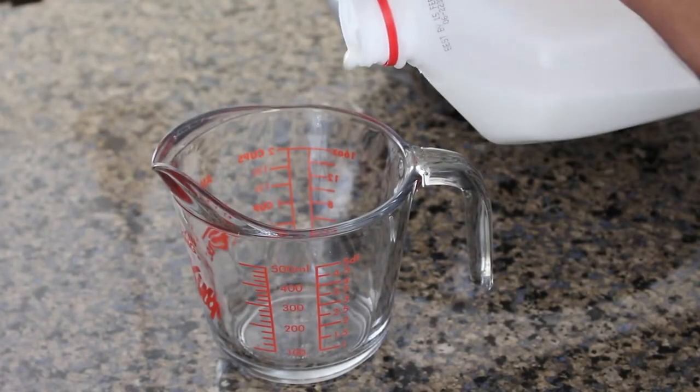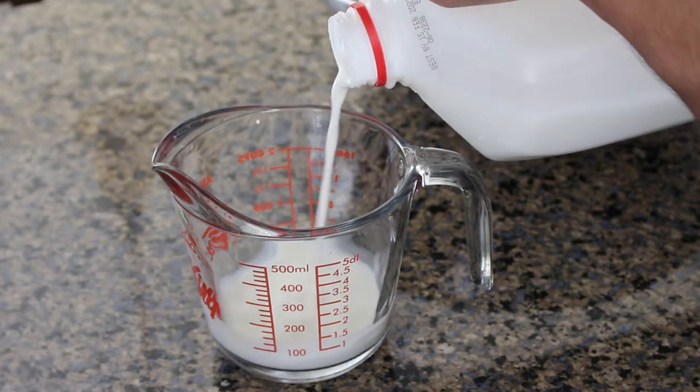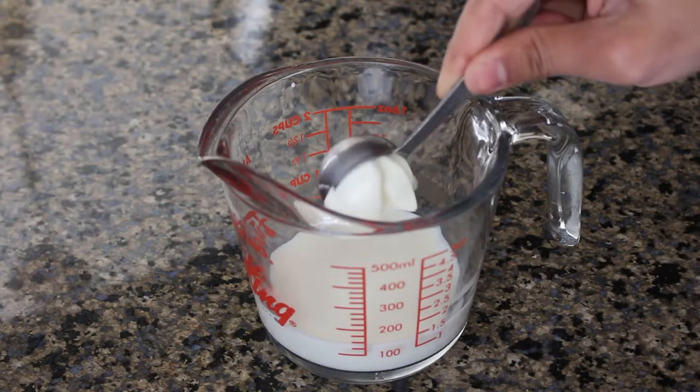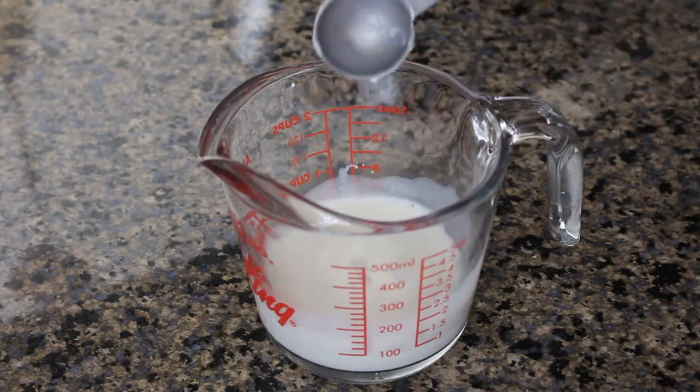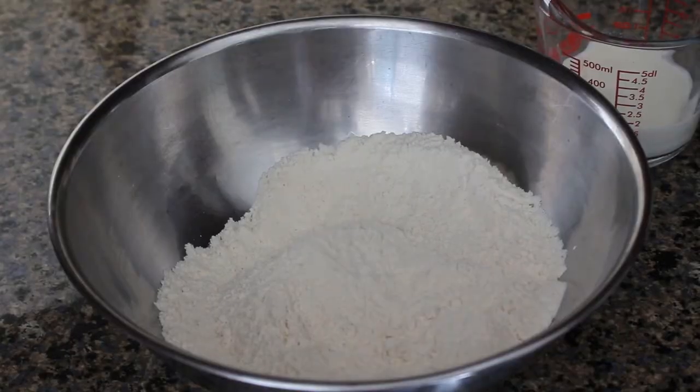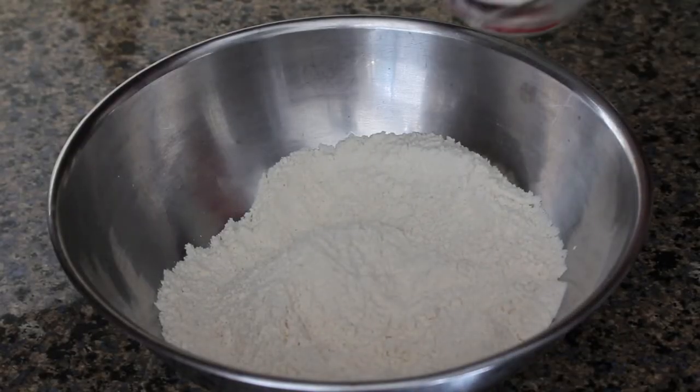Next we're going to measure out 125 milliliters, or about half a cup, of milk. We'll heat the milk in the microwave on high for 30 seconds. It's going to be a bit hotter than we need, but that's okay because it'll cool down once we add in our yogurt. Then we'll add that yogurt and milk mixture back to our dry ingredients.